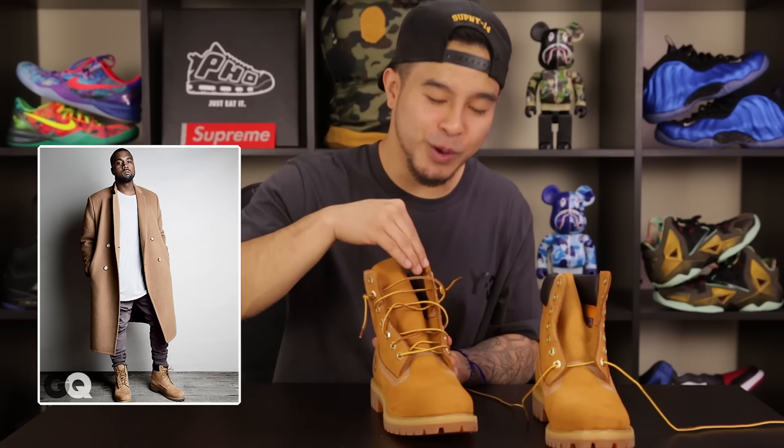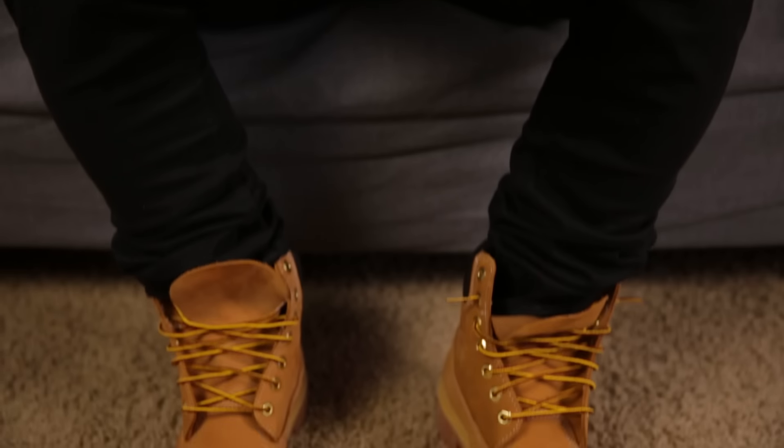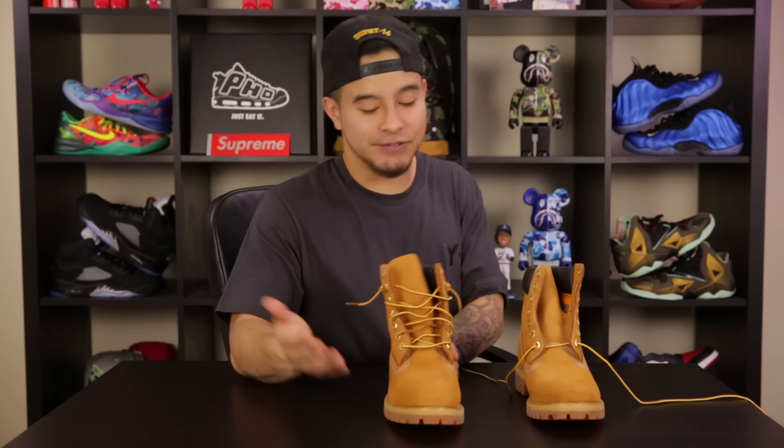I know with Kanye I've seen him do it all sorts of ways, but one thing he's really popular for is lacing his Timberlands all the way to the top, which in my opinion looks a little weird sometimes — kind of like military boots. For myself I like Timberlands to give off more of a laid-back, kickback type feel, and having the laces a little bit looser definitely pulls that off.